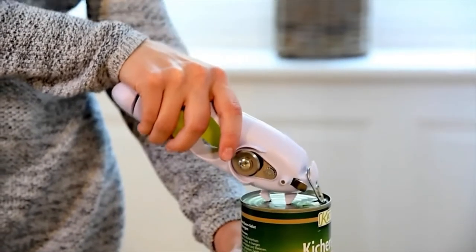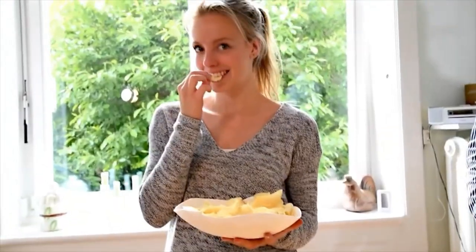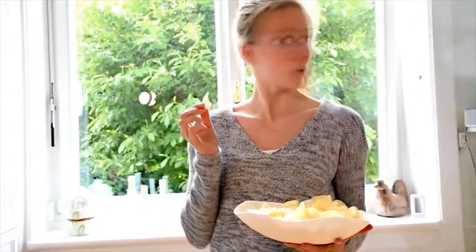Thanks to the Can Do can opener. It even has a special crisp packet cutter — now opening crisps is this easy. Keep an eye on your crisps though!